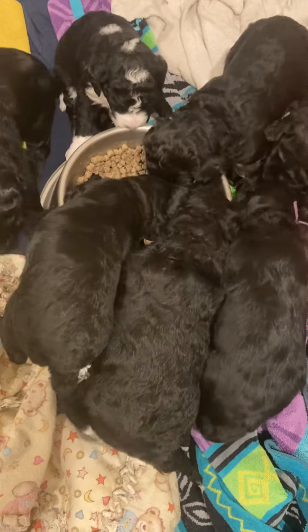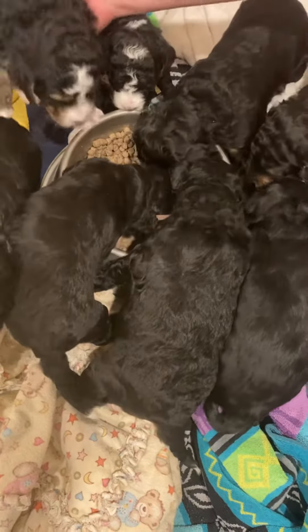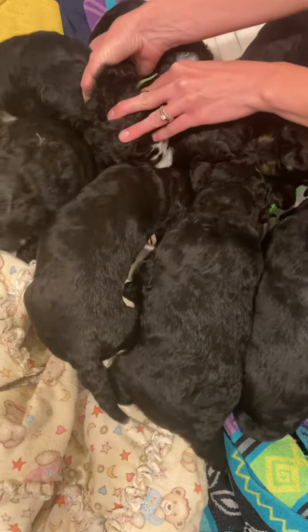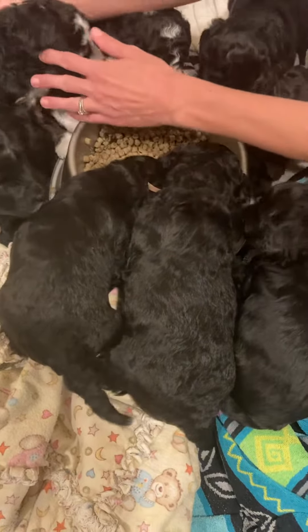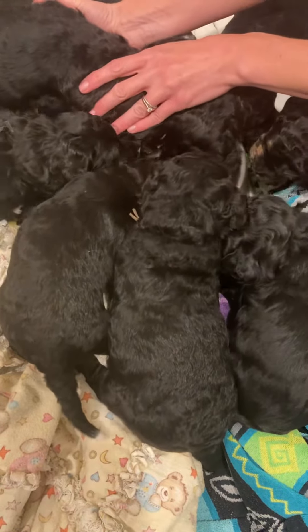Oh, they're going for it! Brooks is the only one that I have not really seen dig in too much. There you go. We're also going to put our paws in it, apparently. Enjoy it, Brooks. There you go. Now you've got the hang of it.